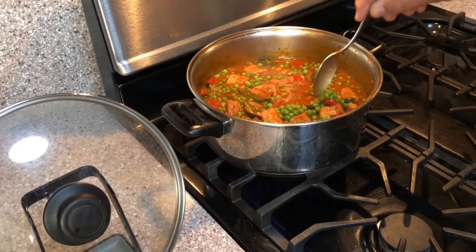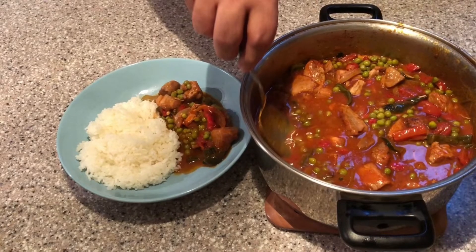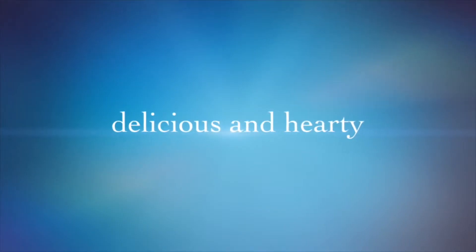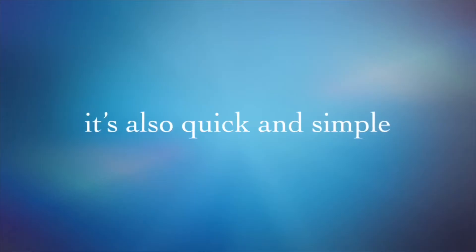Today I'm going to be making for you a childhood favorite of mine called pork and peas. This is a Filipino dish of pork stewed in a savory sauce of tomatoes, garlic, and onions with peas and jarred pimento peppers.